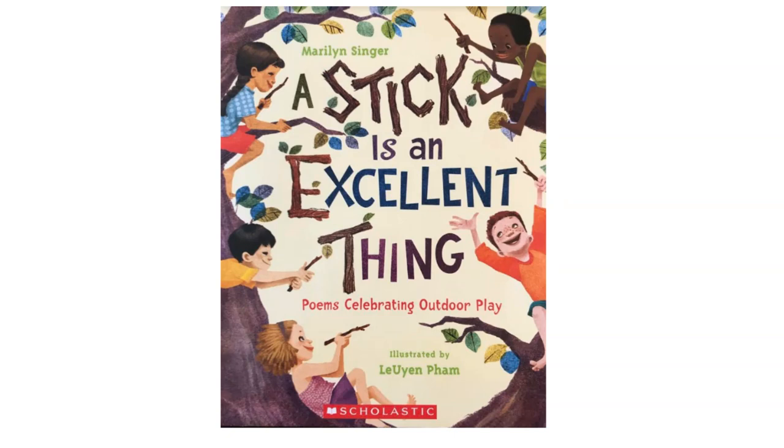The poem I'm going to read comes from the book A Stick is an Excellent Thing by Marilyn Singer.